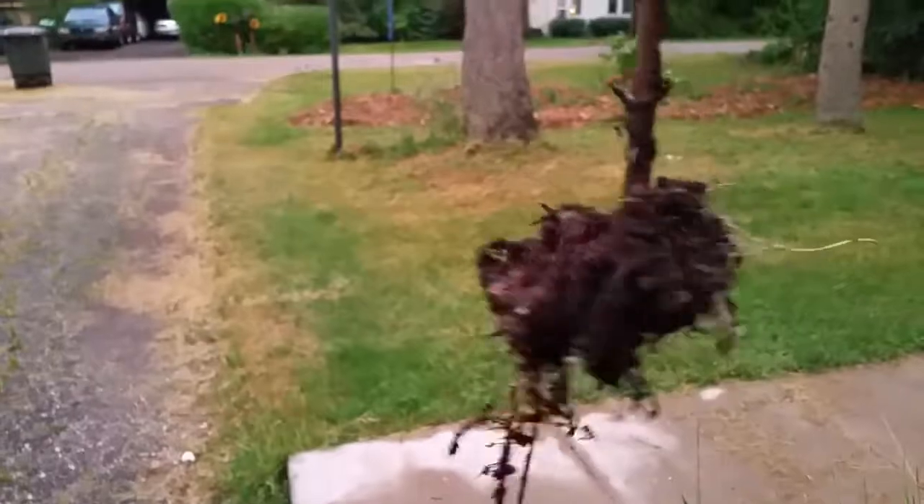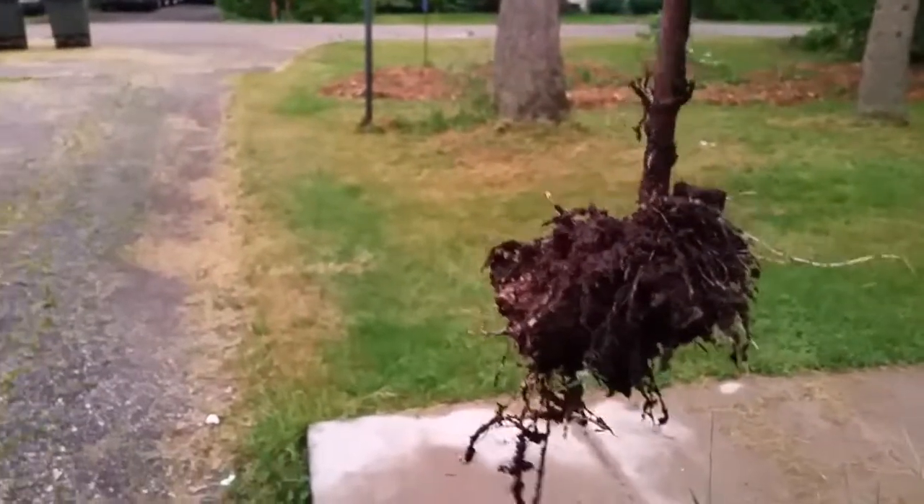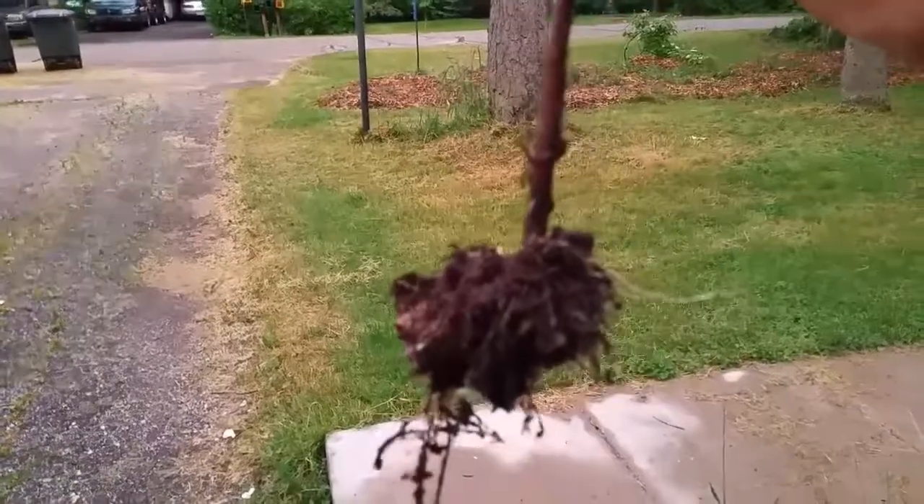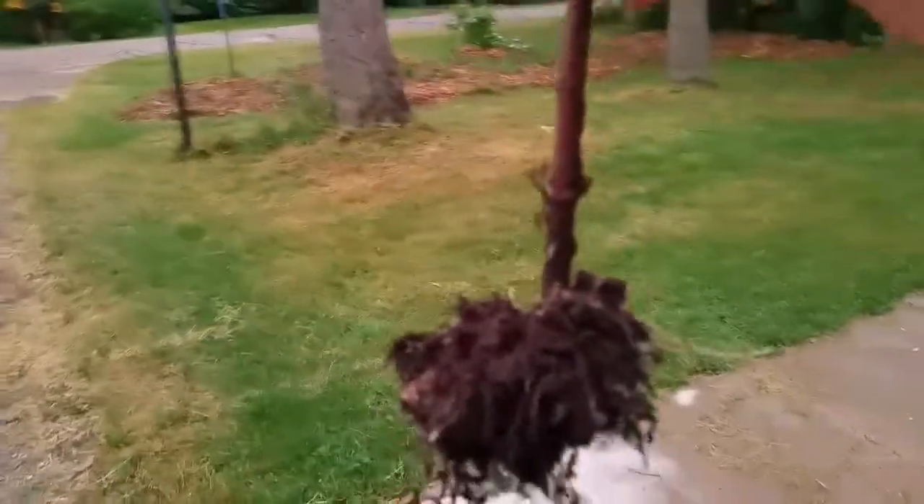Thanks for watching. These were still dormant in wintertime when I made the cuttings, and now it's mid-June.